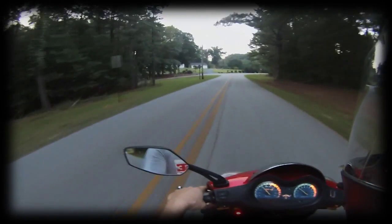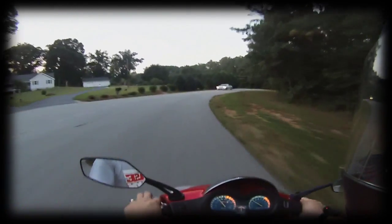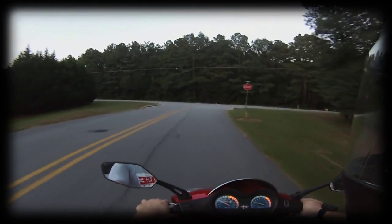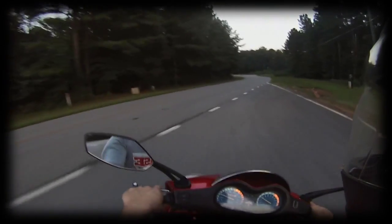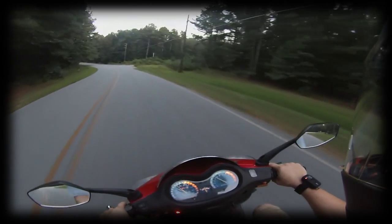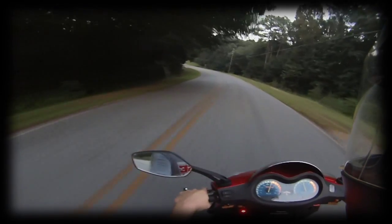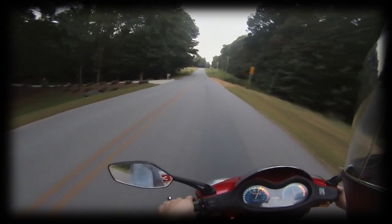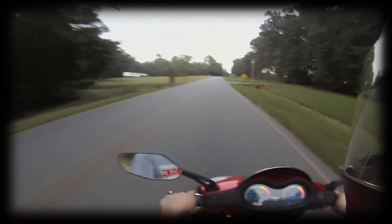Alright guys, what's up! This is the first scooter vlog — I finally got my GoPro adapter in. This is kind of my first test run just to see how this goes, what it sounds like, sound quality, if there's a lot of wind noise. I'm not really sure — you might not even be able to hear me right now for all I know.